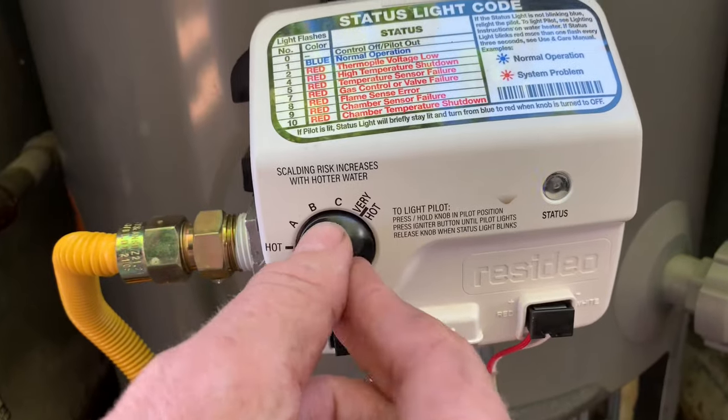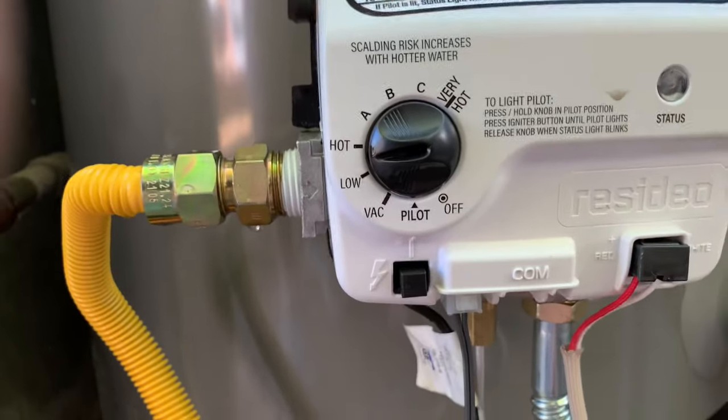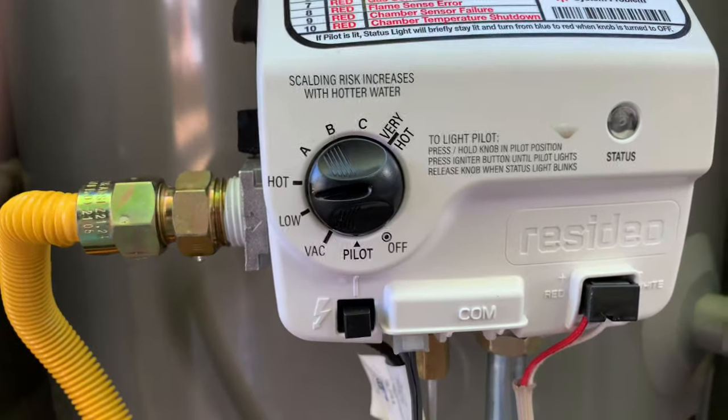If you don't believe the light, there's a little peep hole down here — this is why I removed the cover. You can look down there and see the pilot burning to be sure that it is actually burning. Then you turn it up to your desired hot setting, and you can peep down into the peep hole again just to make sure that it really is on fire and you see the fire burning.